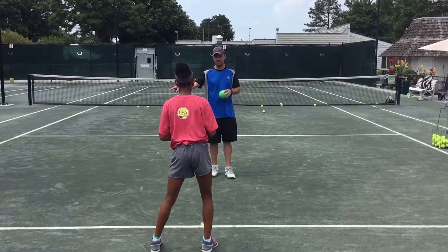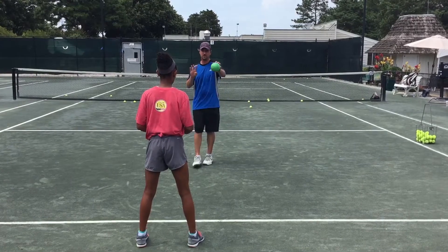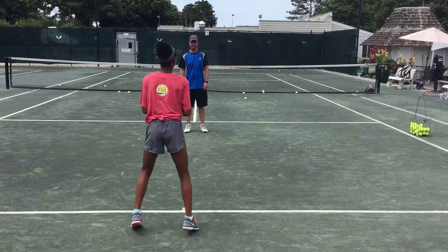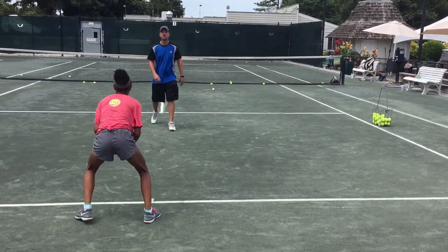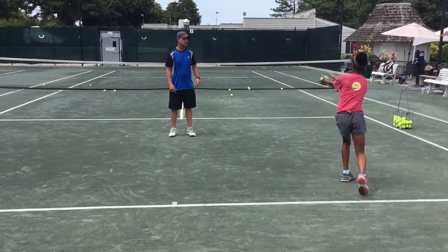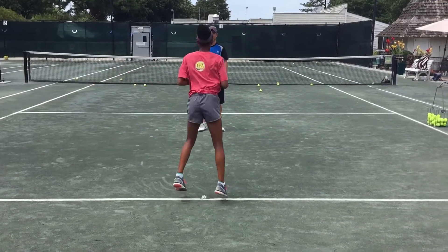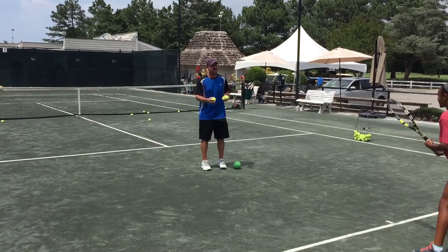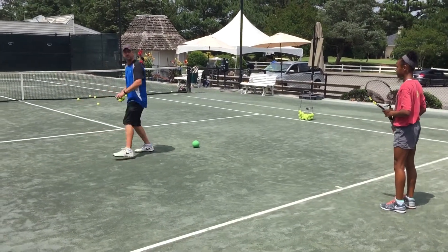Now we'll see how you do on the move like that. Start over there and then go over there — side to side, side to forward. We're going to actually hit real backhands now. And like I said, once you rotate, put all your weight on that left leg so you can push off.